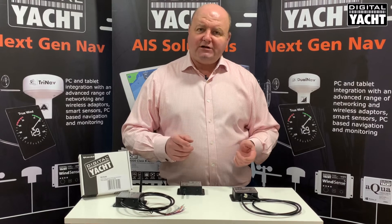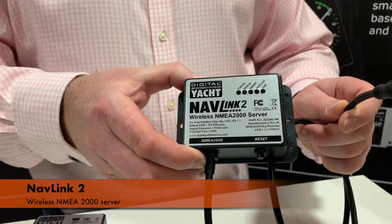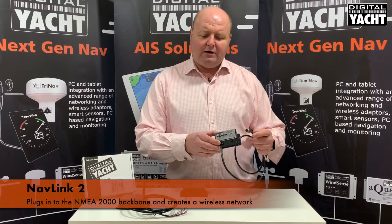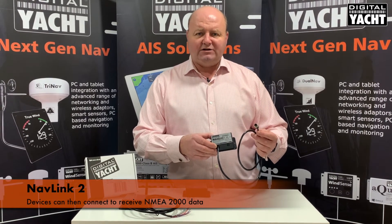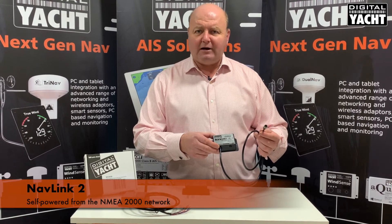Now if your boat's using the latest NMEA 2000 interfacing, NavLink is the answer. Very easy to install — it simply tees into the NMEA 2000 backbone, creates the wireless point, and all the NMEA 2000 data is then streamed across to your device or app. Super simple to fit — it even takes power from the NMEA 2000 backbone.